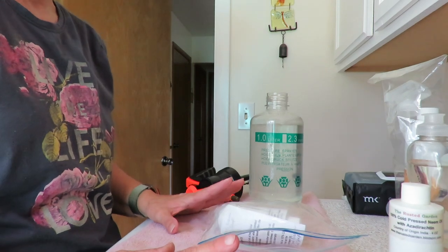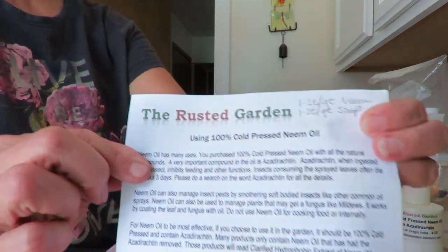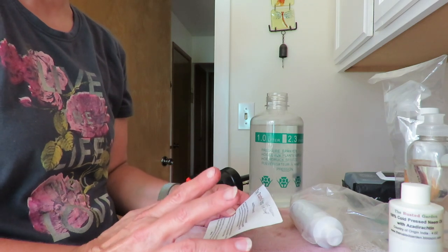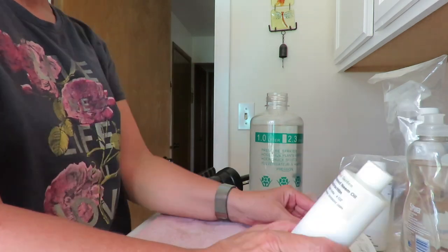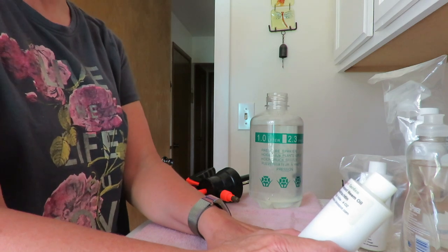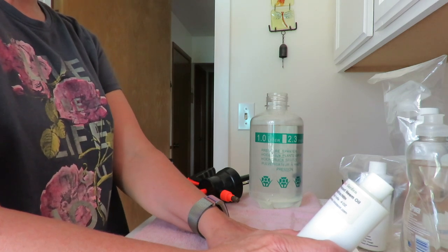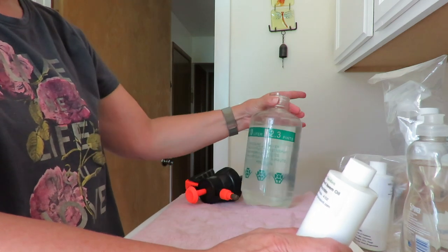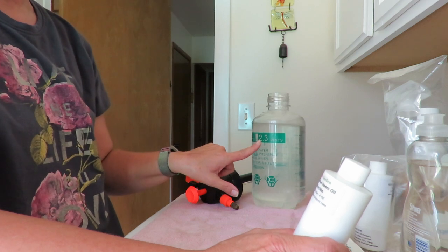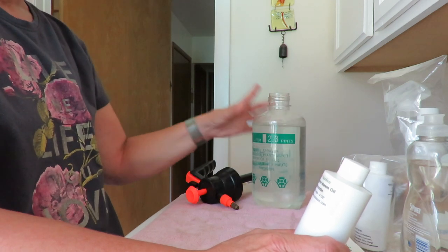I wanted to take a minute and show you how I mix this neem oil. How many of you watch The Rusted Garden with Gary Polarczyk? I watch him a lot because he's a very good teacher, and I bought this particular neem oil from his seed shop. The ratio is one to two teaspoons per quart of neem oil and one to two teaspoons per quart of soap — so it's a one-to-one ratio of neem oil to soap.